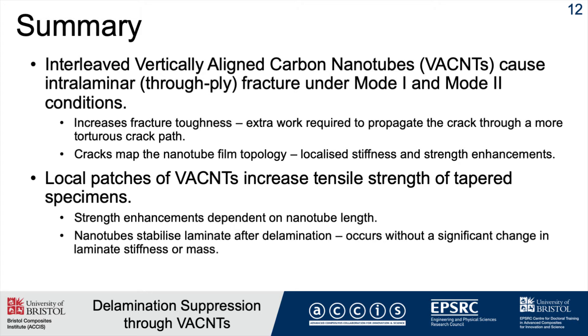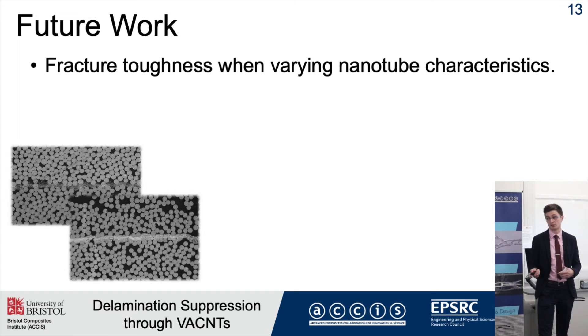I've also shown that nanotubes suppress delamination, and importantly, none of these improvements significantly changed the overall strength or mass of the laminate — so it's a very subtle change. For future work, I want to vary the characteristics of the nanotubes, specifically the length and densities, and understand how that influences the fracture mechanisms and therefore the fracture toughness.